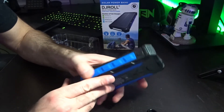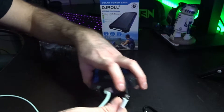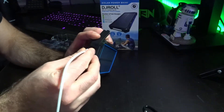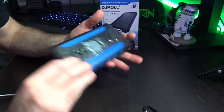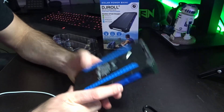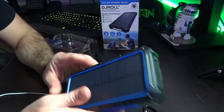I'm going to plug in another charger to test the other port as well — and we're good. This is a great product. The fact that it comes with that much power already is fantastic. I will be traveling, hiking, and camping with this. The capacity is 36,000 milliamp-hours, which is awesome. I definitely recommend this product — check it out, the link will be in the video description.